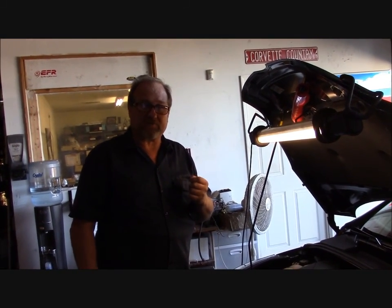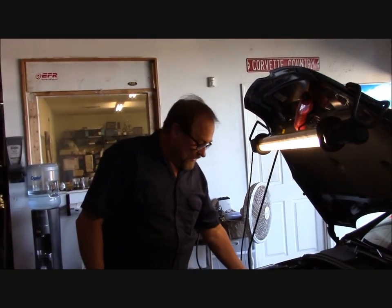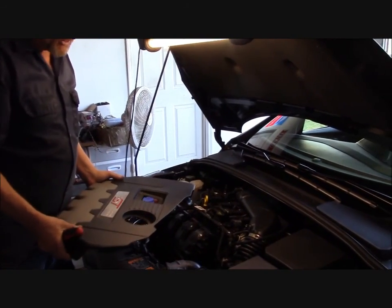Hi, this is Tracy from RX Performance. We've got a 2014 Focus ST. We're going to be doing the RX Catch Can System and Clean Side Separator Install.